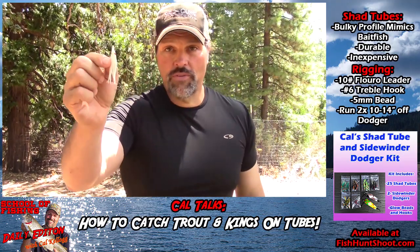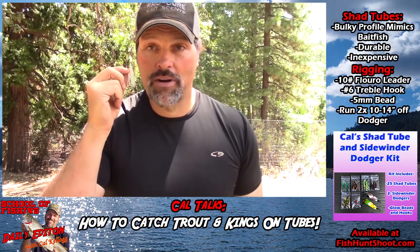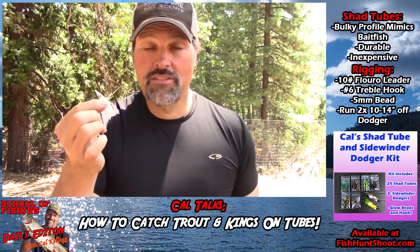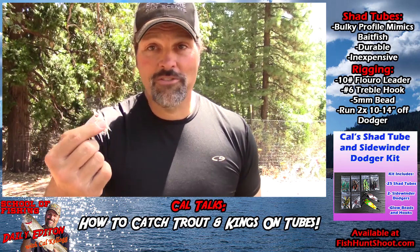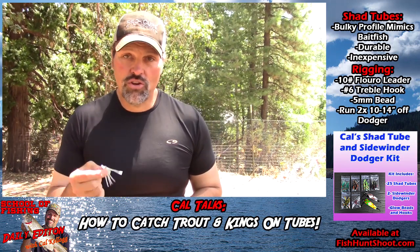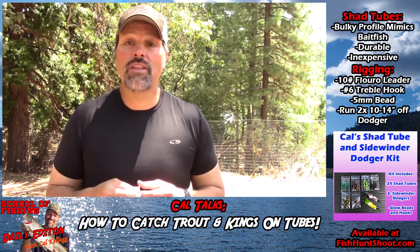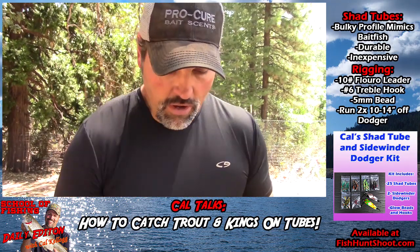We all know about hoochies — we've talked about them a lot on the channel. They're highly effective, come in a ton of colors, very cost effective, just a deadly awesome lure. You run them behind dodgers and catch a lot of fish. You see a lot of guys using hoochies, but I don't see a lot of guys using tubes. One reason is they think they're hard to rig, and tubes really aren't on the radar of a lot of anglers — but they should be.